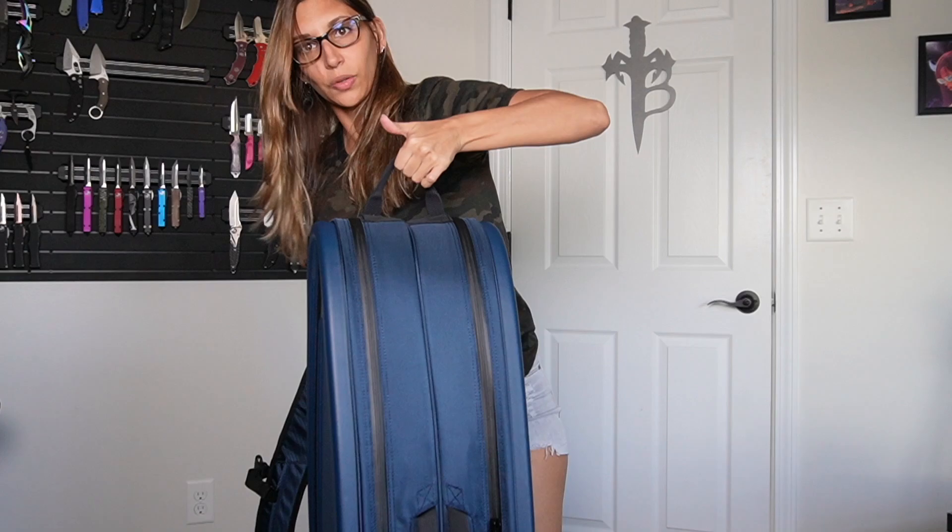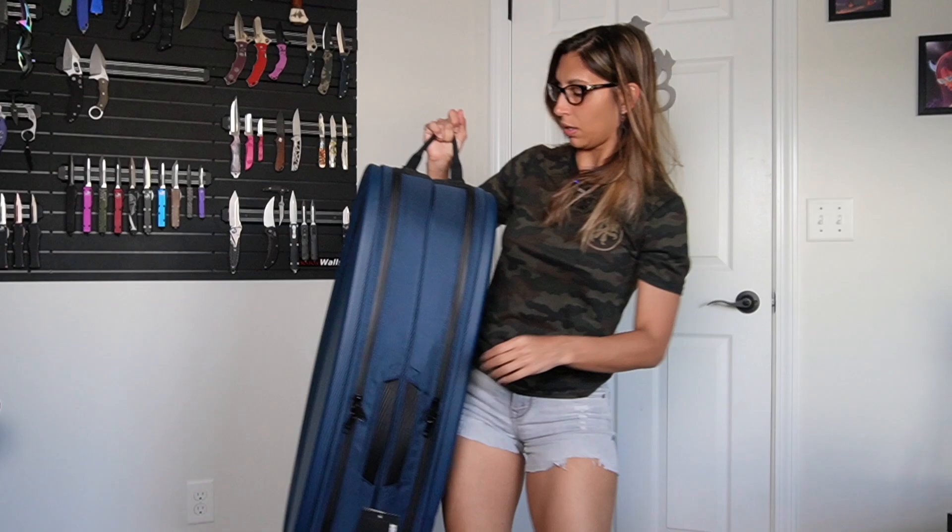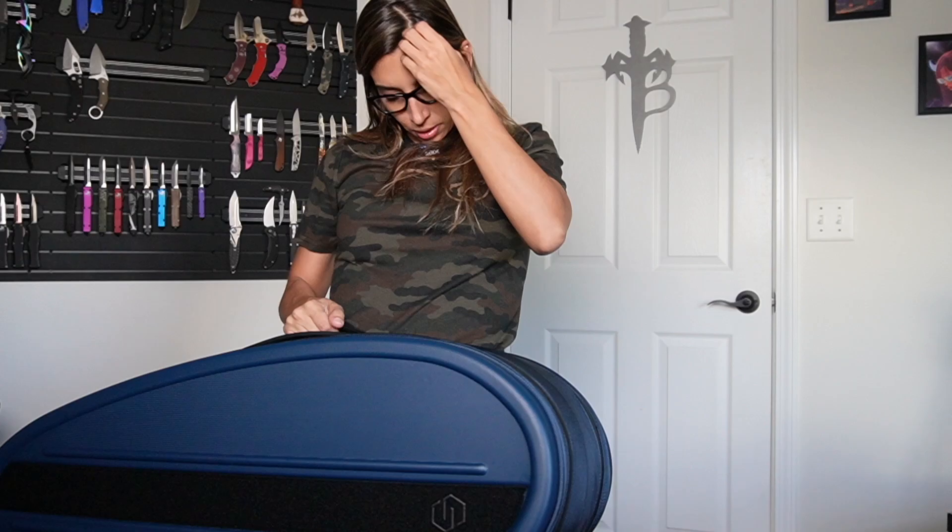And you also have this handle, which I love that Savior includes — it's kind of like a last resort option. Like if the bag is on the floor and you just need to grab it quickly, you can just do it. I really, really like that.